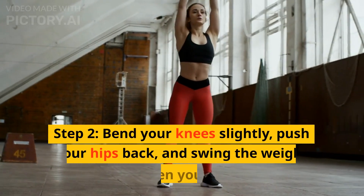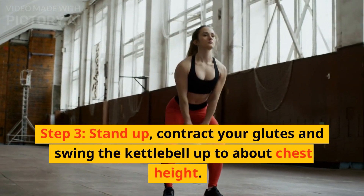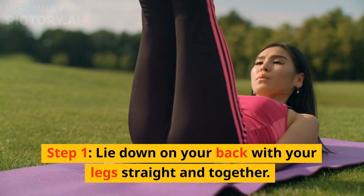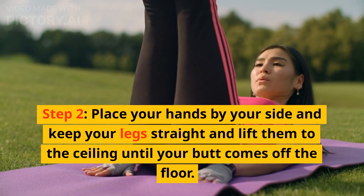Your back should be on the ground. Step 3: Hold this position for 5 seconds, then switch the position of the legs, making a flutter kick motion. Step 4: To make this exercise more challenging, lift your head and neck off the floor.